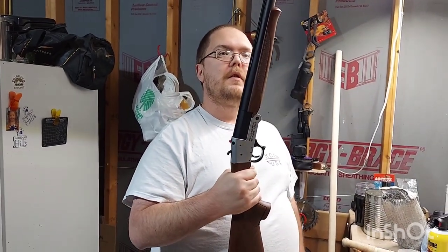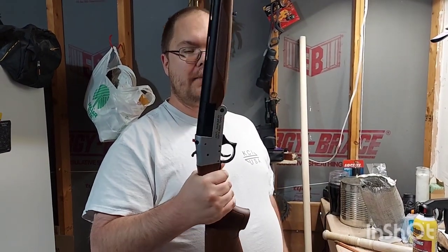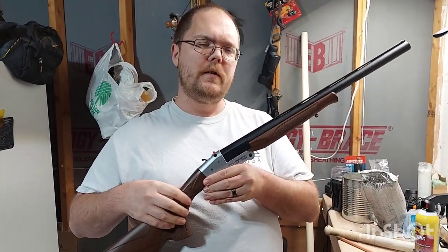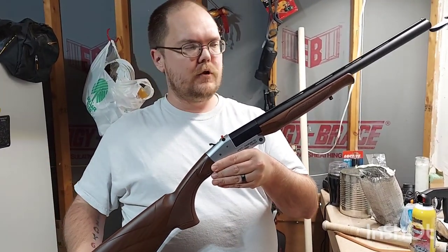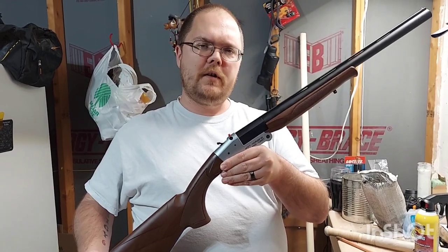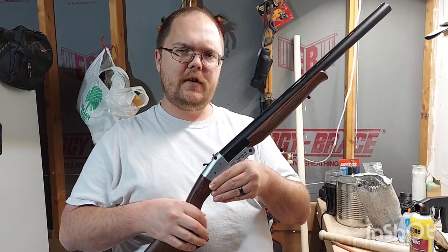Single shots are so versatile. If you get the sub-caliber adapters, you can shoot all kinds of ammunition out of these. That's just a tabletop overview — if you have any questions let me know. Like, subscribe, share — talk to you guys later.